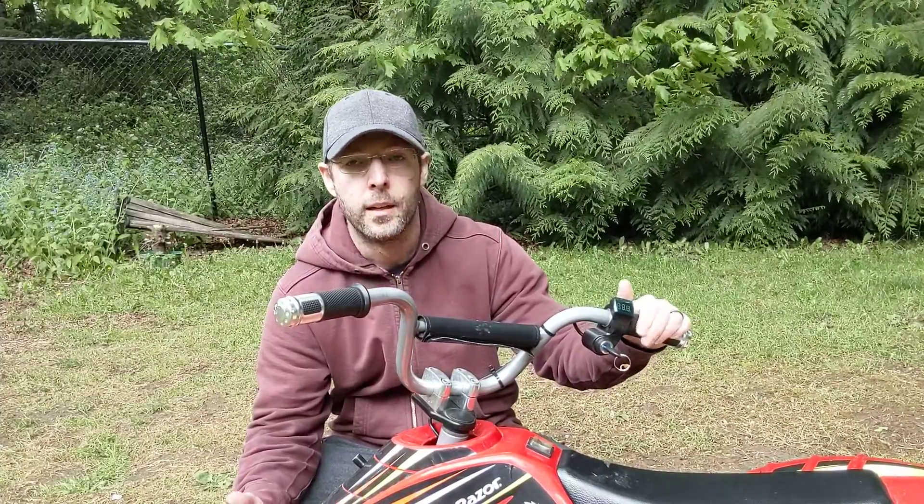So first off, this is the stock version — the 24 volt, at least it was. The first thing I did was upgrade the controller underneath here and the throttle with 36 volt versions. I bought these off eBay from a gentleman that goes by the name of Overvolted Scooters. I highly recommend buying from him. I asked two questions that he answered immediately — he was very helpful and he makes all kinds of products for these.